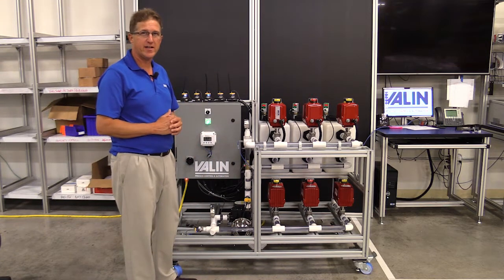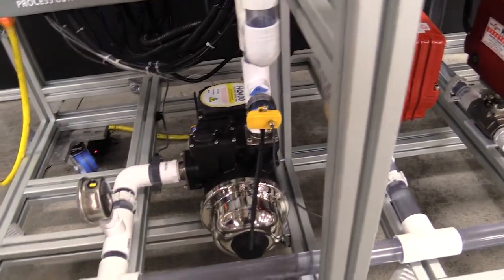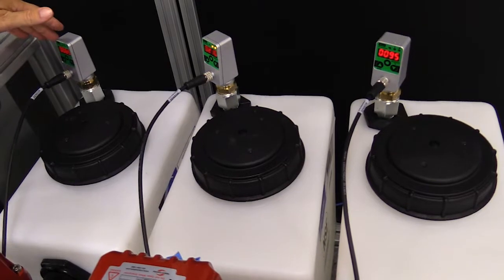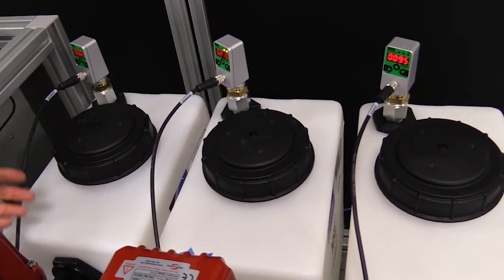What we've done is we've put sensors on it to give us information back. We have a pressure sensor, a negative pressure sensor also known as a vacuum sensor. We have a flow meter here, and we have tank level meters on here that allow us to read remotely the level of the fluid in the tank.